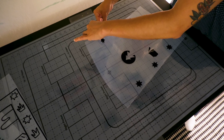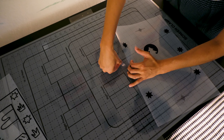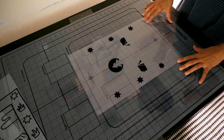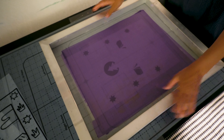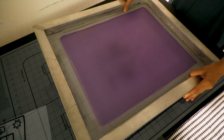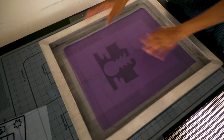Now we can line up our transparencies using our registration template. Place each transparency on the registration template and add tape to each side. Then carefully lay the first screen on top of the transparency, add some pressure, and lift. Make sure you do this in a light-safe room. Do this for each screen, making sure to line up the registration mark on the same spot on the template.